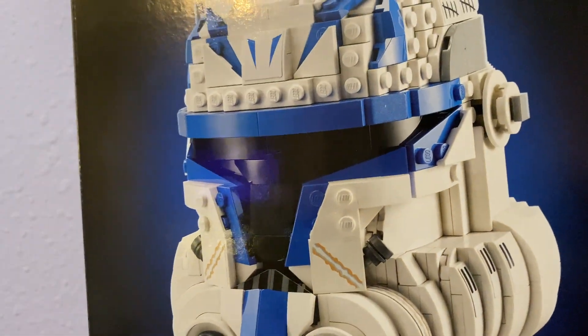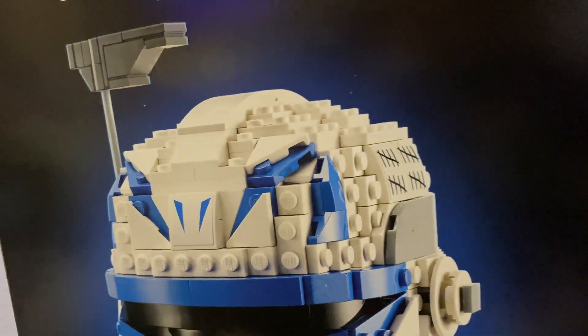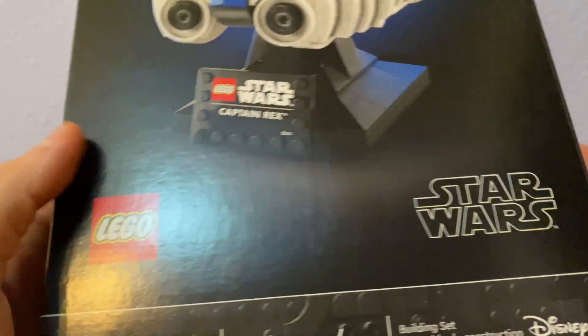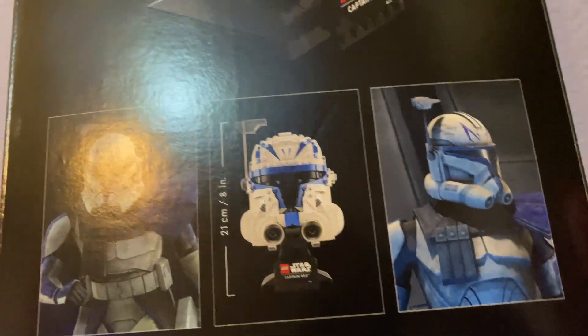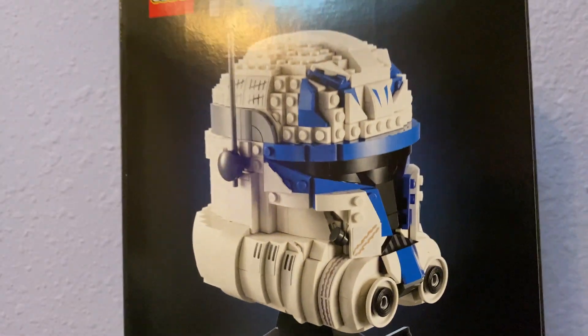Starting with the box here, I just wanted to show it off — you can see that there are sticker elements, which we'll talk about later. It just looks really sleek and nice. It stands out. I like the black background with the white contrast of the helmet.